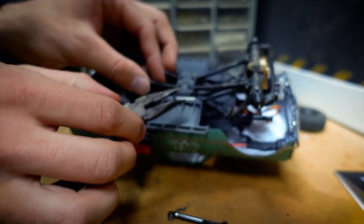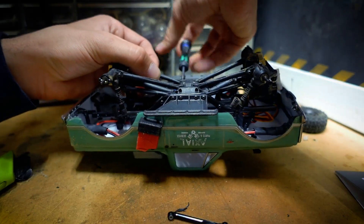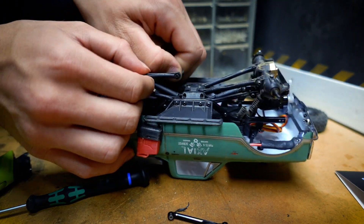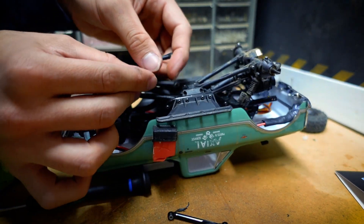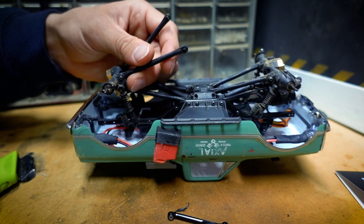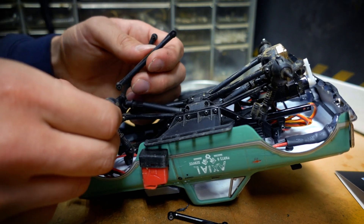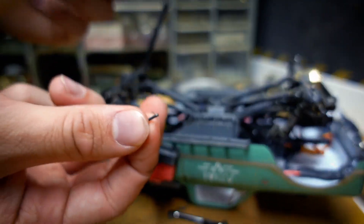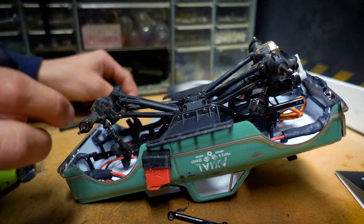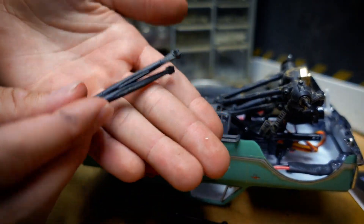I would recommend having a pair of needle nose pliers just in case, because they'll definitely help out. They're a little bit of a pull to get out, but that little plastic pivoting piece pops right on out. So there are the front pieces - going to get the back screws real quick. Having a pair of pliers will definitely be an advantage.